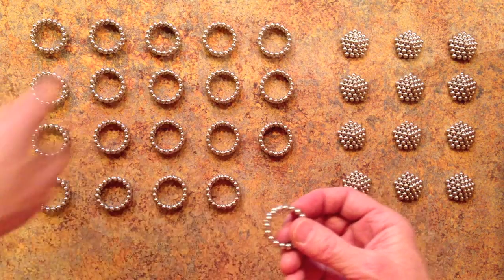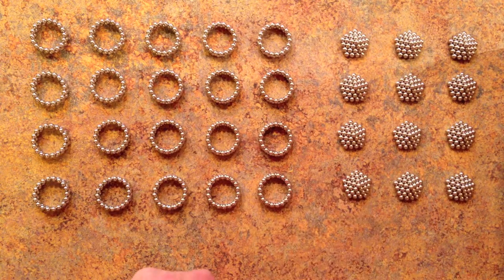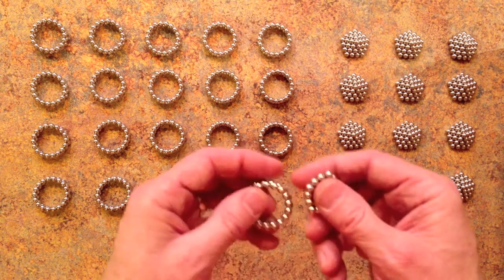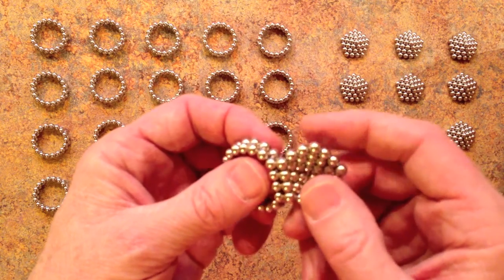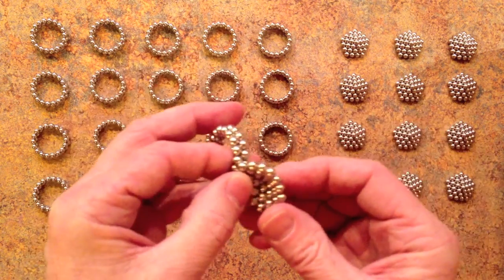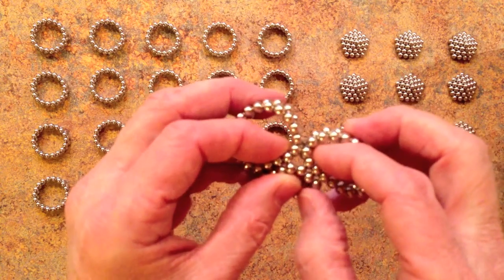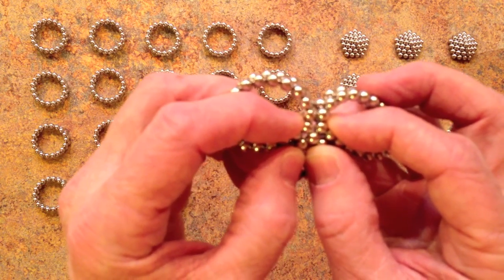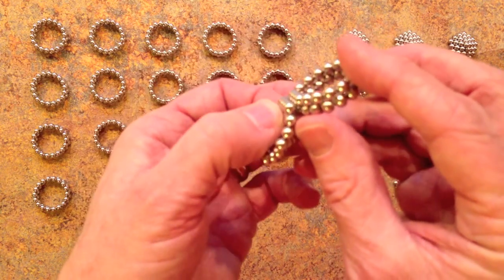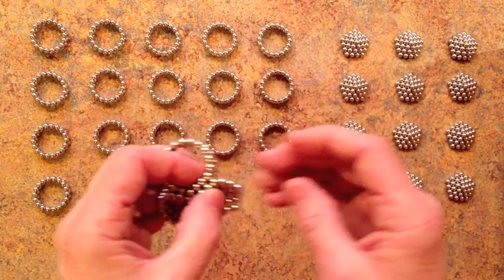You'll need 4 times 5, which is 20, of these stacked rings of 18 magnets each. To assemble, line up the edges of these stacked rings with the edge of the pentagon, then take the next one and do the same thing at the corner, making sure you get a little triangle at the corner with both rings laying flat against the back side of the pentagon.